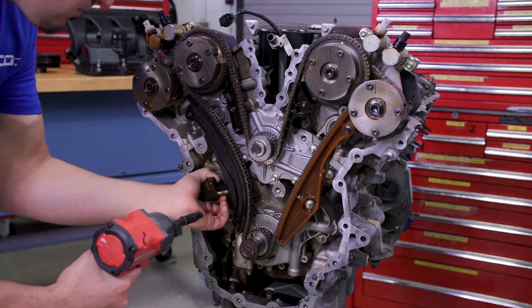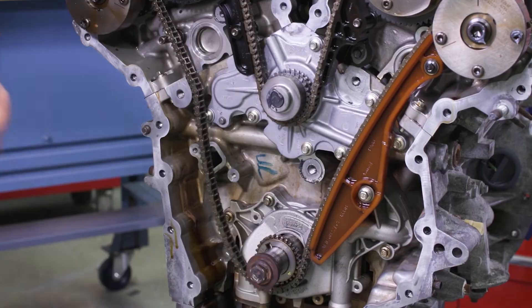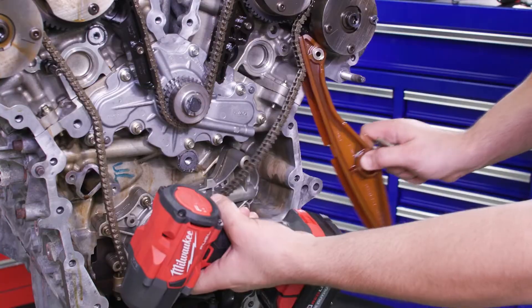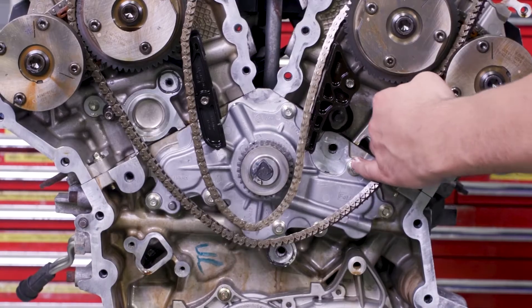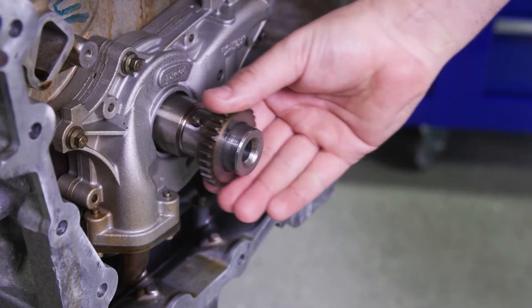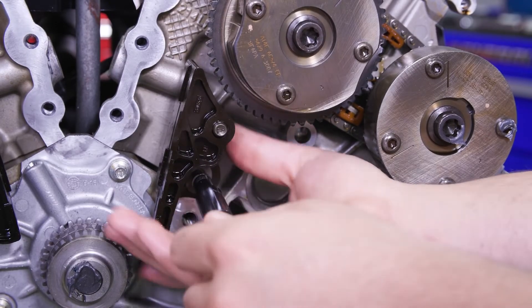Remove the two bolts and the primary timing chain tensioner before taking off the primary chain tensioner arm. Unscrew the two bolts on the lower left bank primary timing chain guide and remove it. With full access, you can now remove the primary timing chain. Set it aside and take off the crankshaft timing chain sprocket. Remove the bolt and the upper left bank primary timing chain guide.